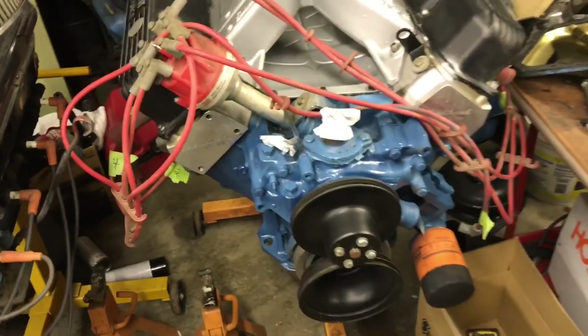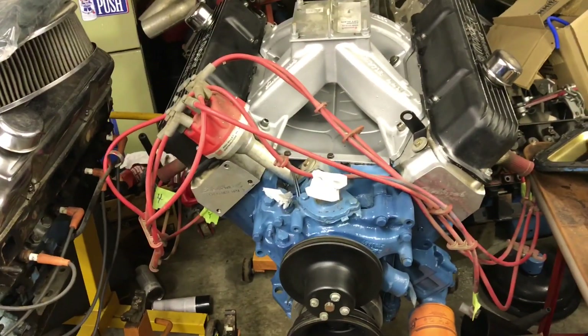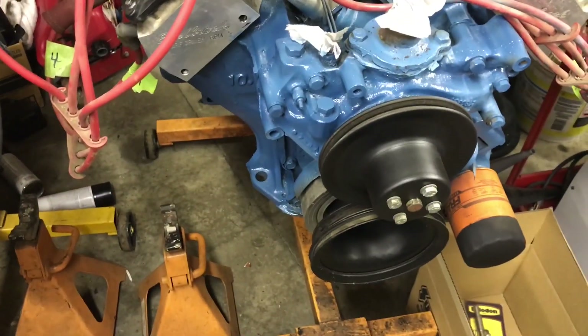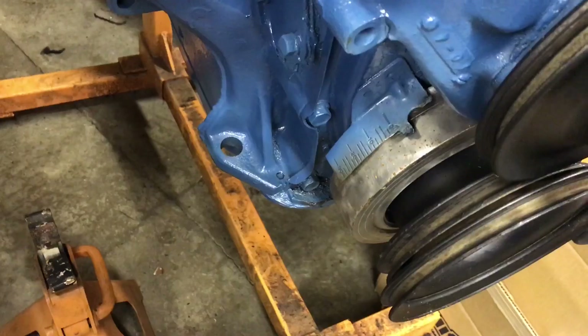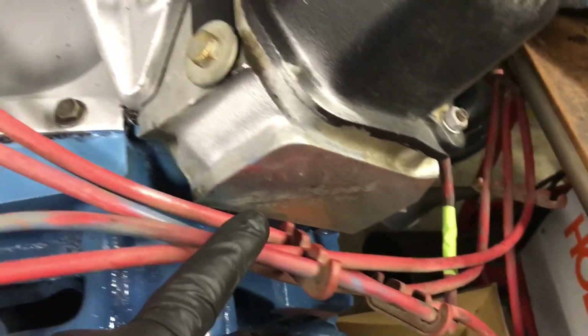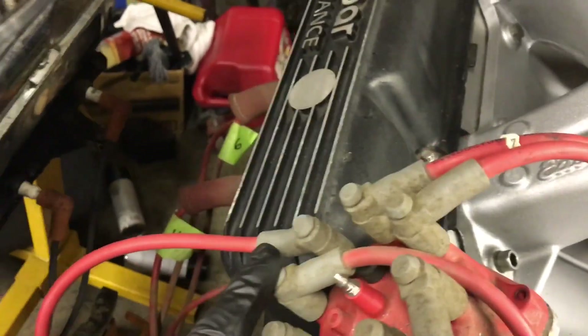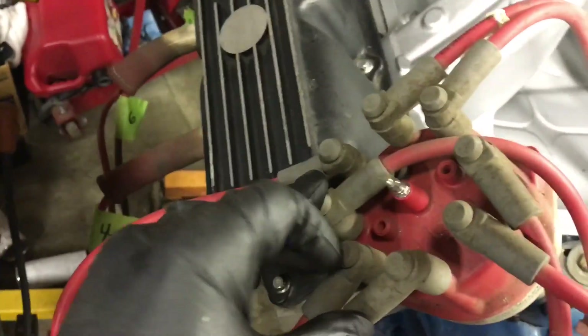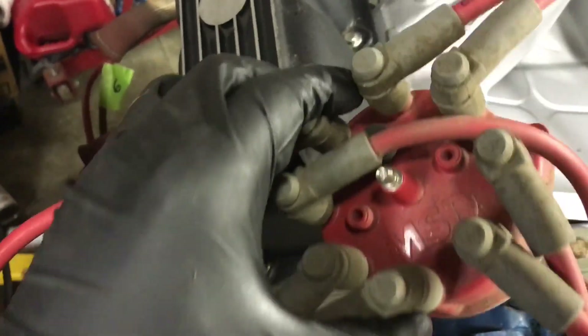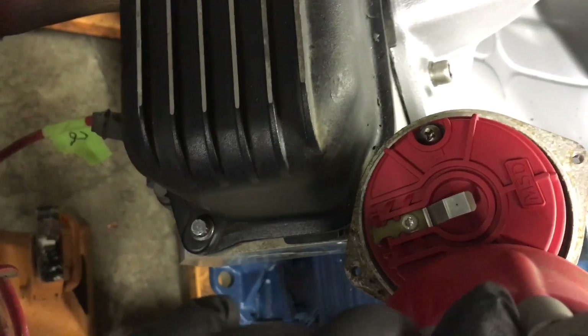I'm going to show you on the distributor as well. With the harmonic damper timing line at zero and confirmed on number one cylinder, follow the number one spark plug wire to the cap. When we take the cap off, the rotor should be pointing in that direction — and you can see that it is, pointing right at number one.